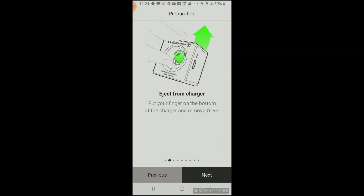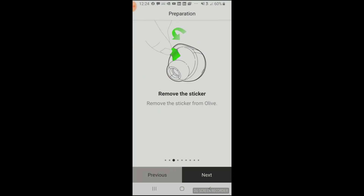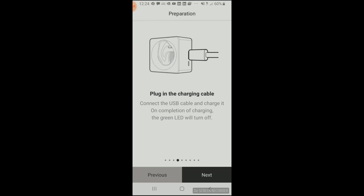Olive did a really nice job with their app, providing step-by-step instructions on how to set up their device. This process starts by removing the device from the charger, which is actually kind of a pain — when you have it inside the charging case, you can't grab it out from the top. You actually have to lift the charger and push it up from the bottom just to pop it out. Once you have it out, you need to remove the shipping sticker, plug the charger in with the USB cable, and charge the earbud.